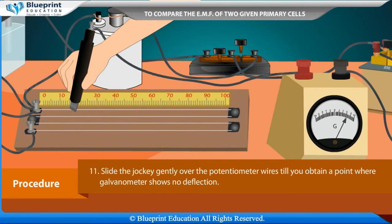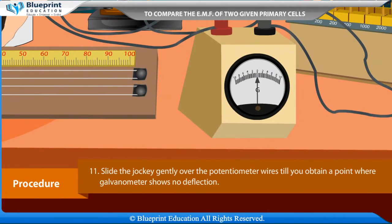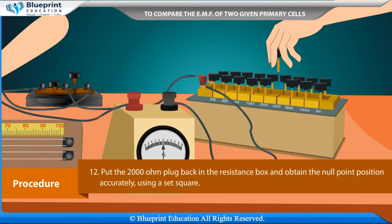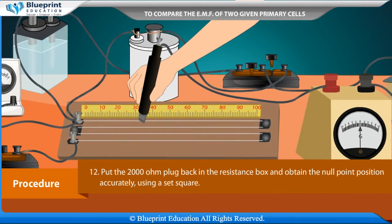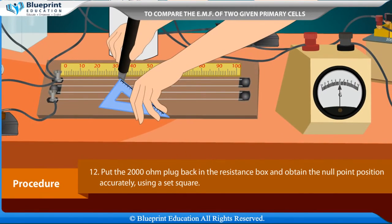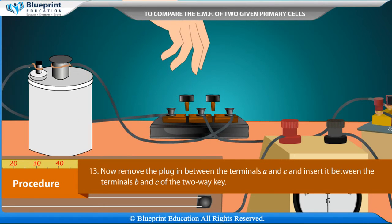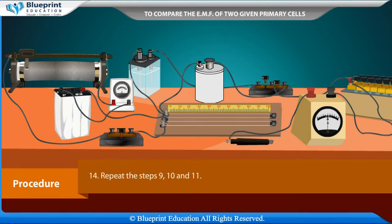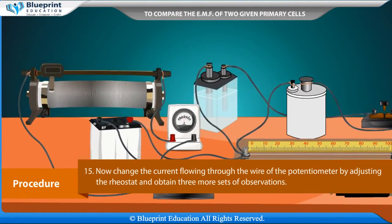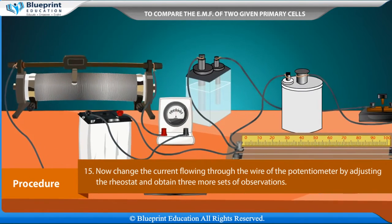Slide the jockey gently over the potentiometer wire until you obtain a point where the galvanometer shows no deflection. Put the 2000 ohm plug back in the resistance box and obtain the null point position accurately using a set square. Now remove the plug from between terminals A and C and insert it between terminals B and C of the two-way key. Repeat steps 9, 10, and 11. Then change the current flowing through the potentiometer wire by adjusting the rheostat and obtain three more sets of observations.